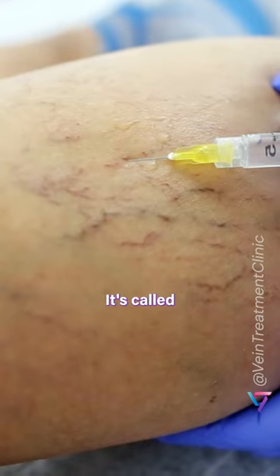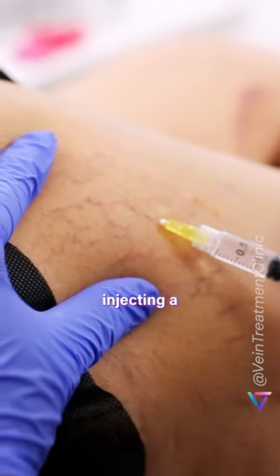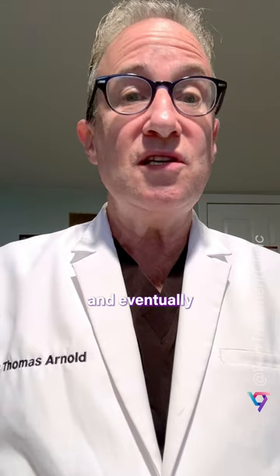Have you ever seen a vein disappear? It's called sclerotherapy, and it's a safe, minimally invasive procedure that involves injecting a special solution into the affected veins, causing them to collapse and eventually disappear.